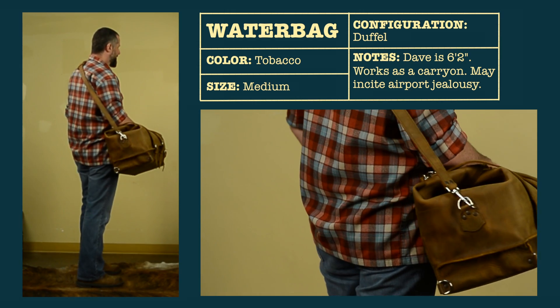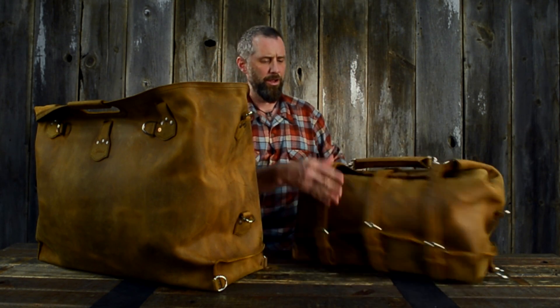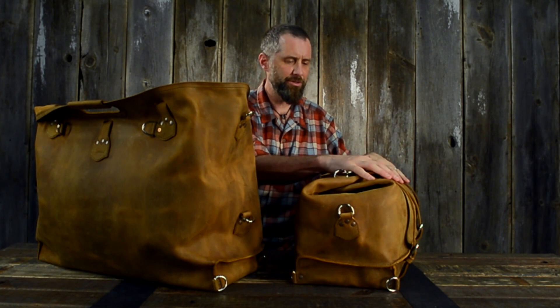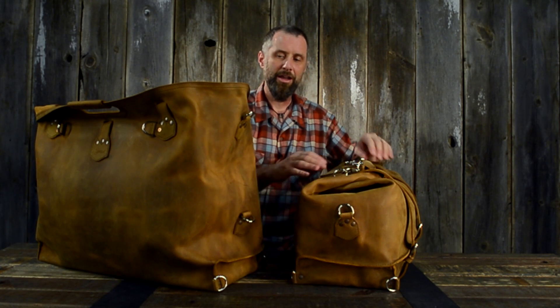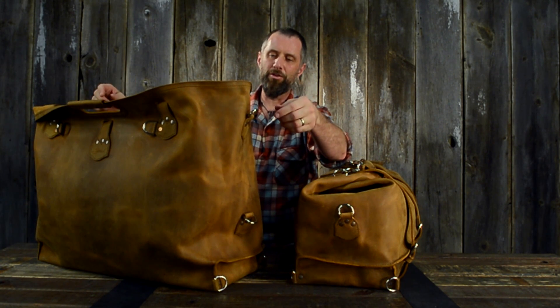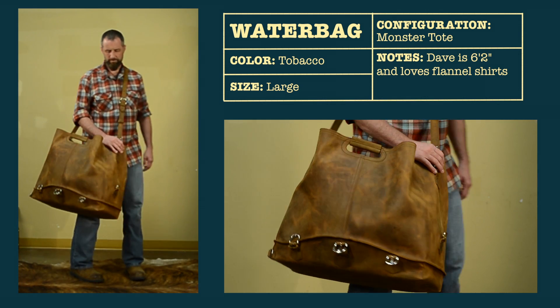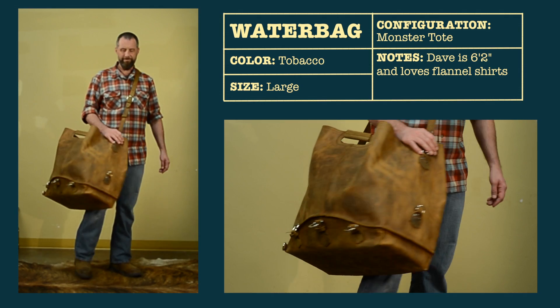I've designed it so the shoulder strap connects here and goes over the top to right here. When it's nice and closed — whether it's folded over or rolled — you have this strap here, and then one on both sides for when it's really full. You just connect it there and carry it along full of your stuff.